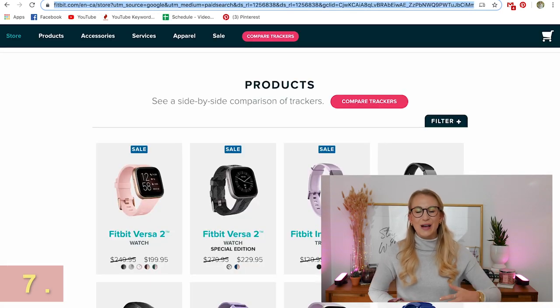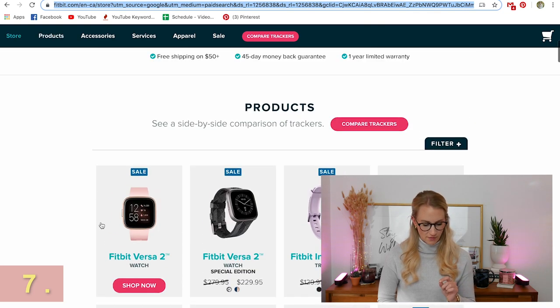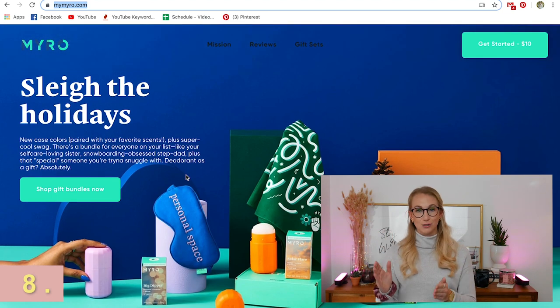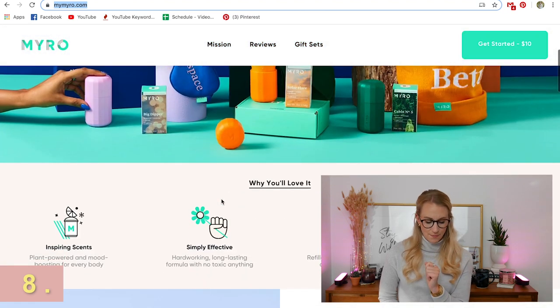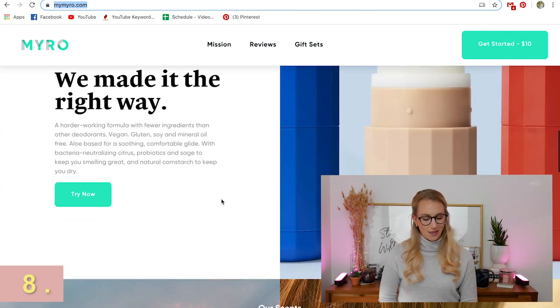Moving into a bit more of a fitness and health look, Fitbit is a wonderful company. They have a lot of stuff on sale right now online because of the holiday season, which is great if someone is wanting to get more fit. Speaking of health, one thing you may not have thought of is Miro — a deodorant subscription. They send the deodorant every month depending on how you bundle the gift. I love the idea of a subscription because it's the gift that keeps on giving throughout the year. It's basically a healthier version when it comes to scent and your health.